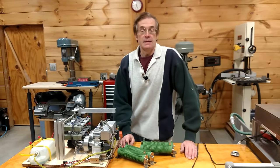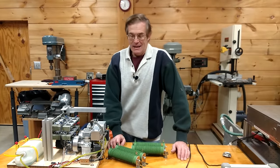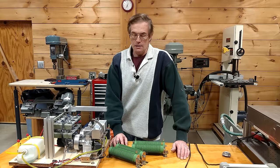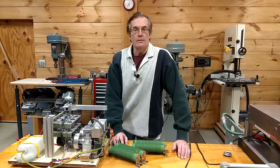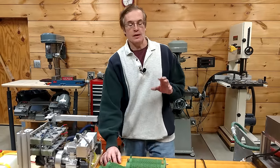Right now in New England it's about five degrees below zero Fahrenheit, and that's just too brutal. So with that in mind we're going to wait a little bit on this, and in the meantime I'm going to do a video on some rather amazing speakers that I just built.